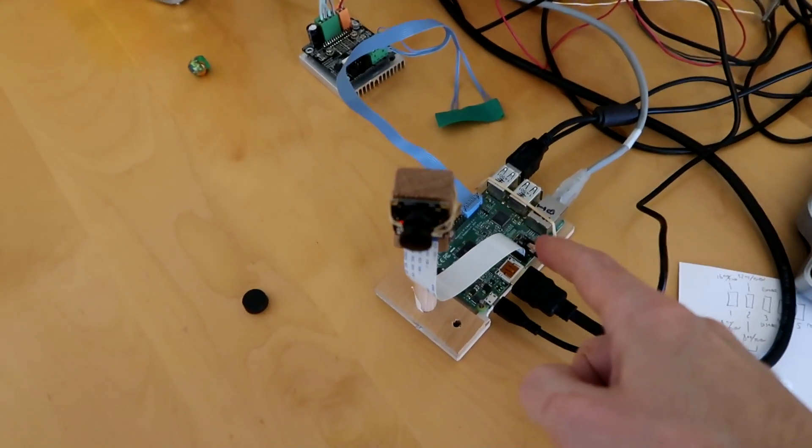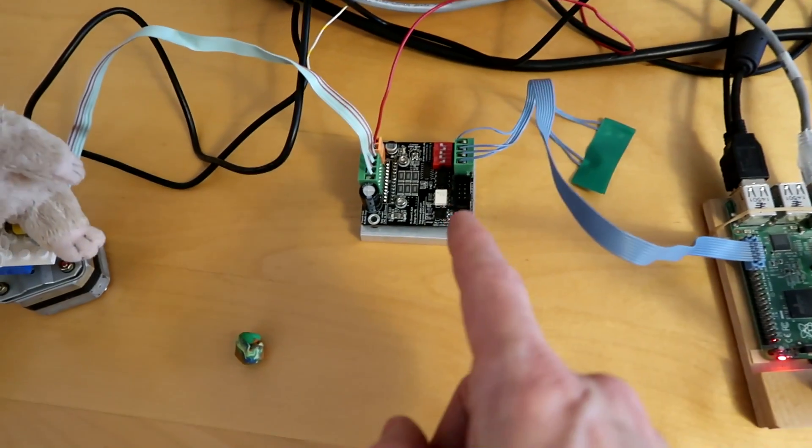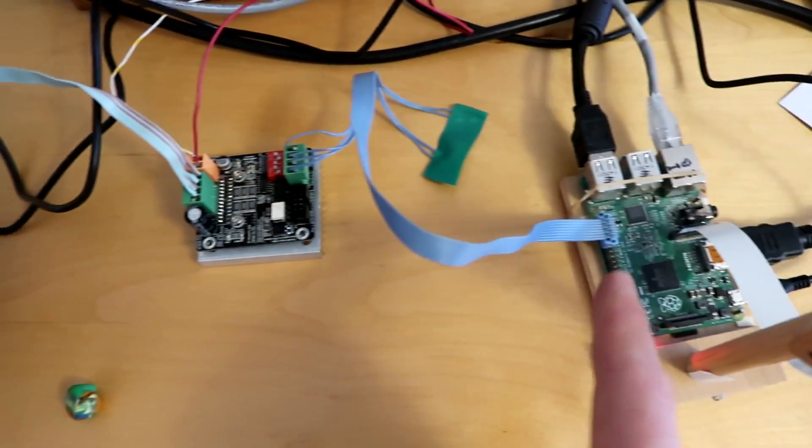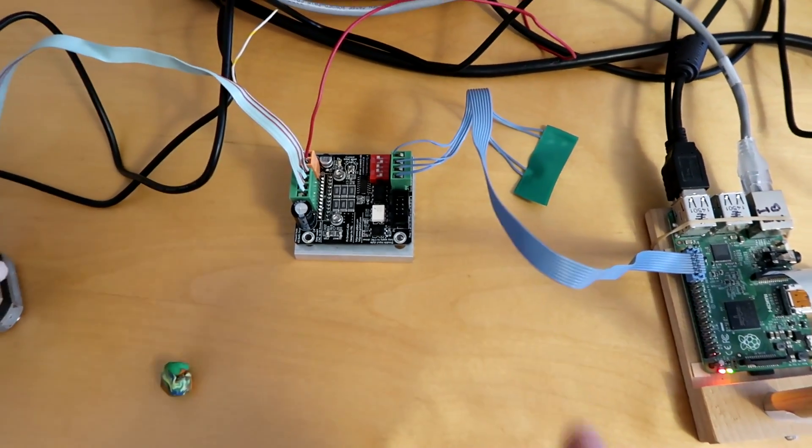The next thing I need is for this to actually cause something to swivel. For that I've got a stepper driver and a stepper motor, and I'm able to drive the stepper driver directly from the Raspberry Pi. The timing is close enough.